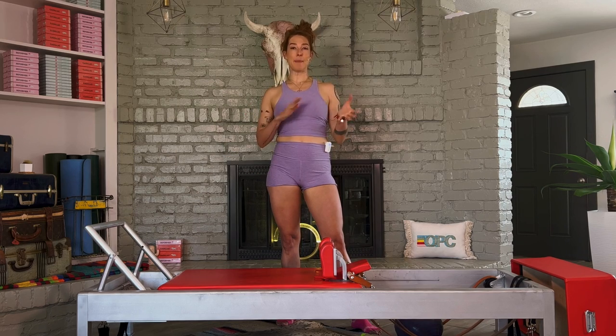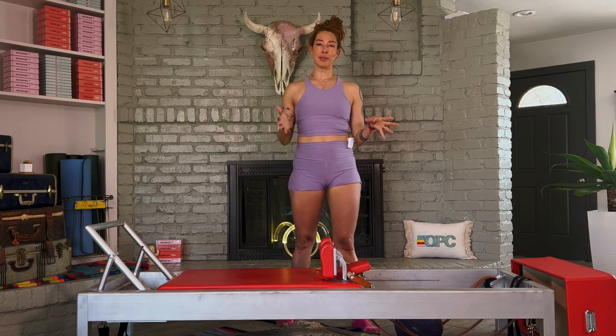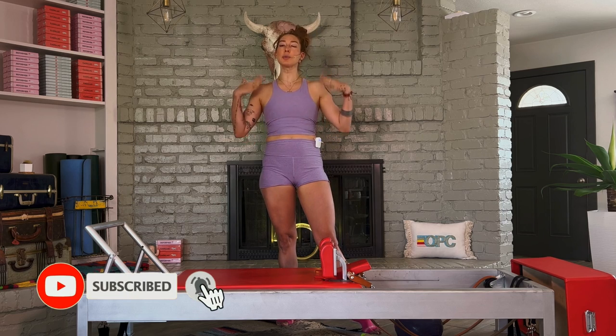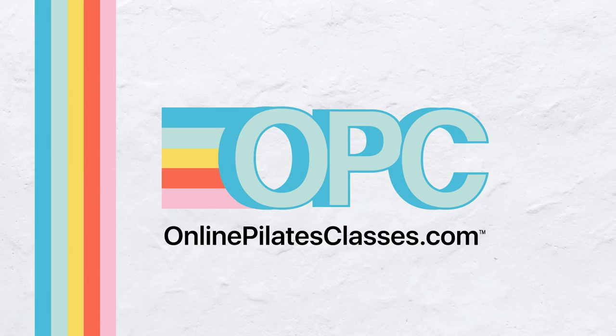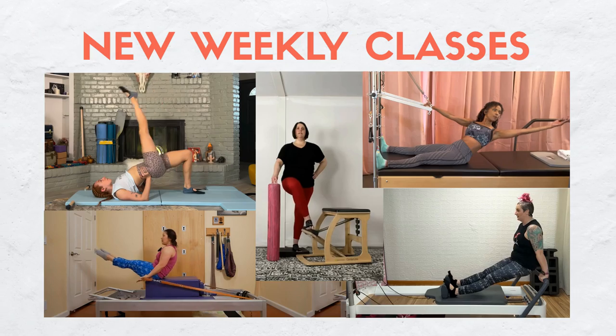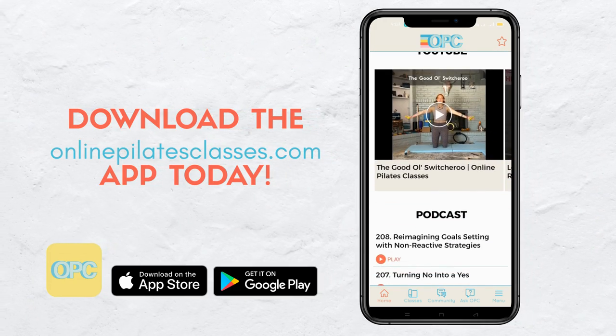If you haven't yet, make sure you check out all the free tutorials and workouts we have on here, and our lives every Sunday at 9 a.m. Pacific time. Make sure you subscribe to this channel so you don't miss on all that good stuff. Welcome to OnlinePilatesClasses.com, the most supportive Pilates-loving community across the globe. Enjoy new weekly classes from our amazing teachers. Download the OnlinePilatesClasses.com app today.